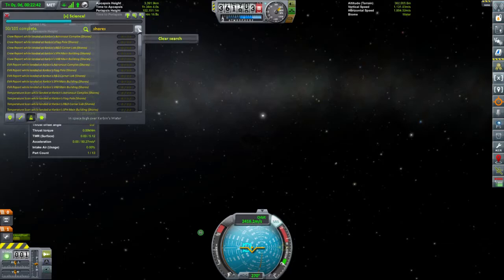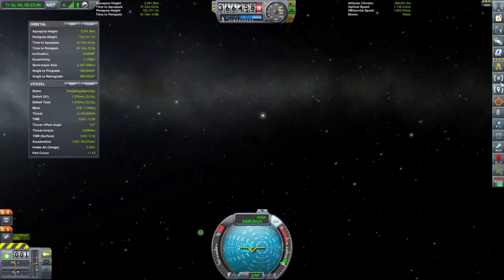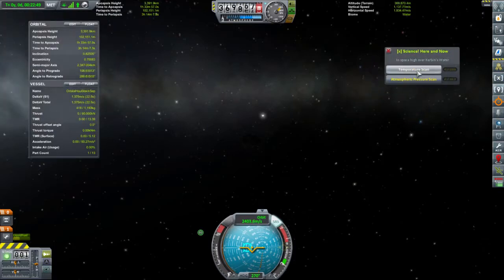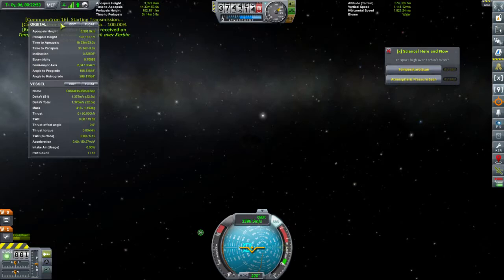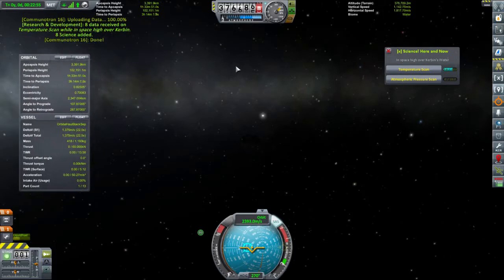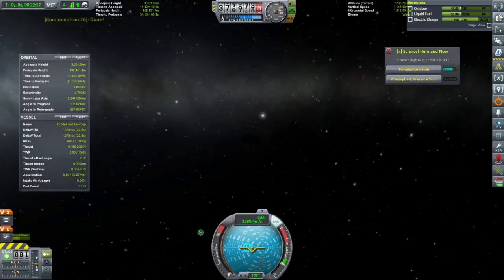Science here and now — that's the one I wanted. It's telling us we can get a temperature scan. Transmit. Nice — sixteen science gained, and it didn't cost us too much of it.